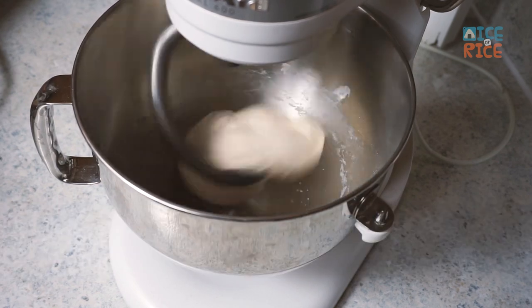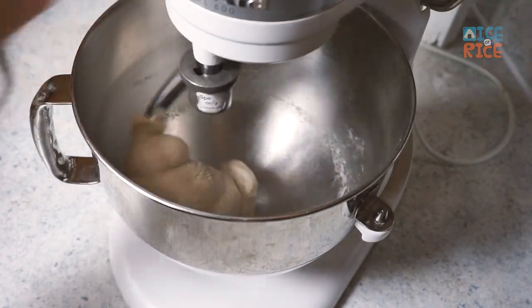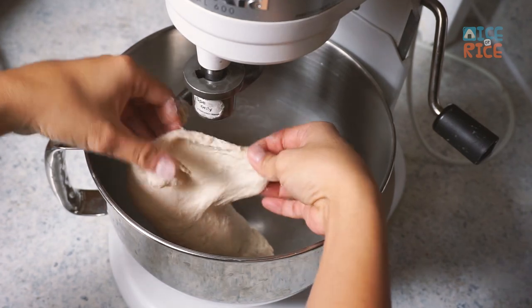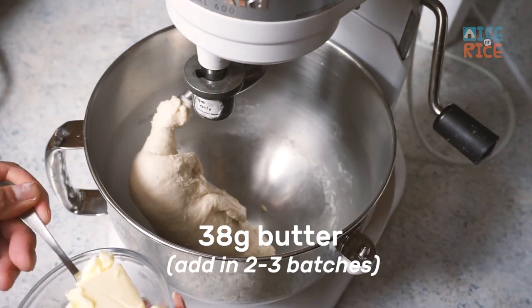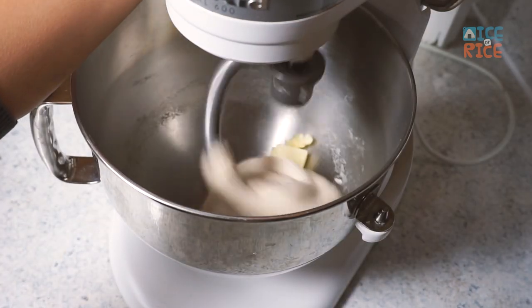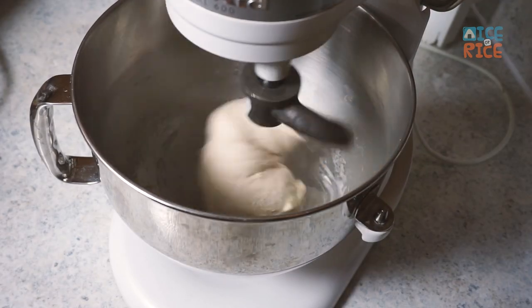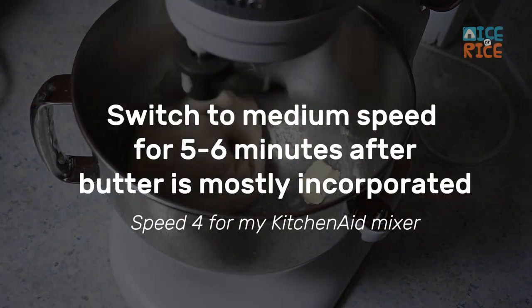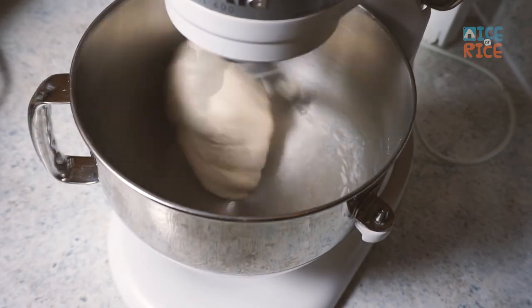Switch to medium speed for 6 to 8 minutes. Take a small piece of the dough and gently stretch it out. If it becomes much more elastic and slightly translucent but still can be torn apart, this is a good time to add butter. Add butter in 2 to 3 batches so that it's evenly distributed. Once the butter is almost incorporated, switch back to medium speed for 5 to 6 minutes.